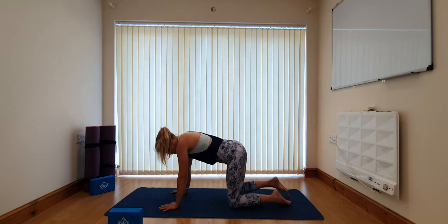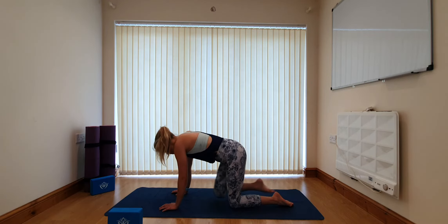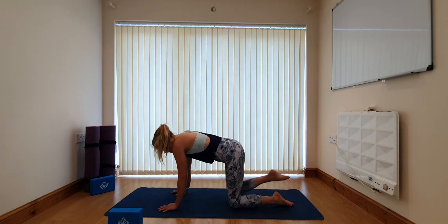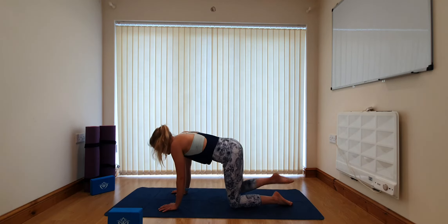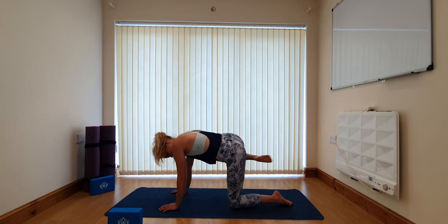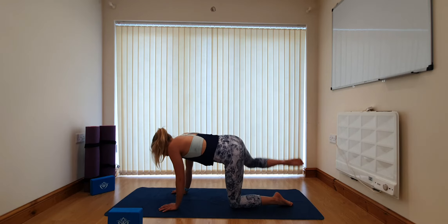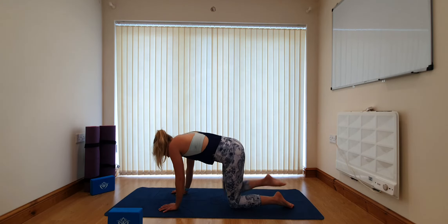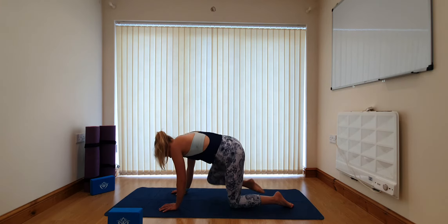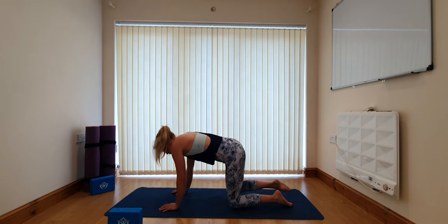Coming to the right side, start to draw some circles and slowly make them bigger — drawing the heel towards the bum and the knee towards the elbow, drawing a really big circle. You can get some popping — that's perfectly fine as long as it's not accompanied with pain; it just means we need to move our joints a little bit more. I always get a little bit of a crunch — it's part of the way our bodies work. Then gently set the knee back down.